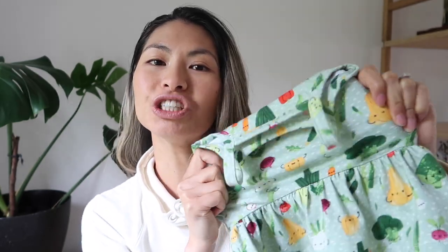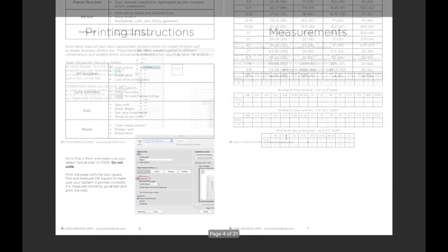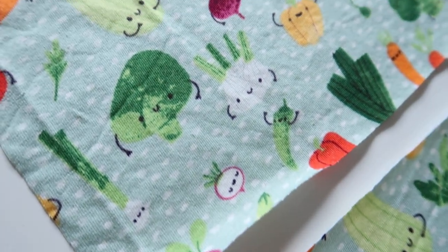This is a stretch pattern. You could do it in a non-stretch fabric if you chose a size that's bigger, but the pattern is designed for stretch fabrics - like a simple t-shirt fabric or something with elastane in it. When you purchase the pattern from Lowland you'll get sent all this information, which is super helpful if you're a beginner sewer.